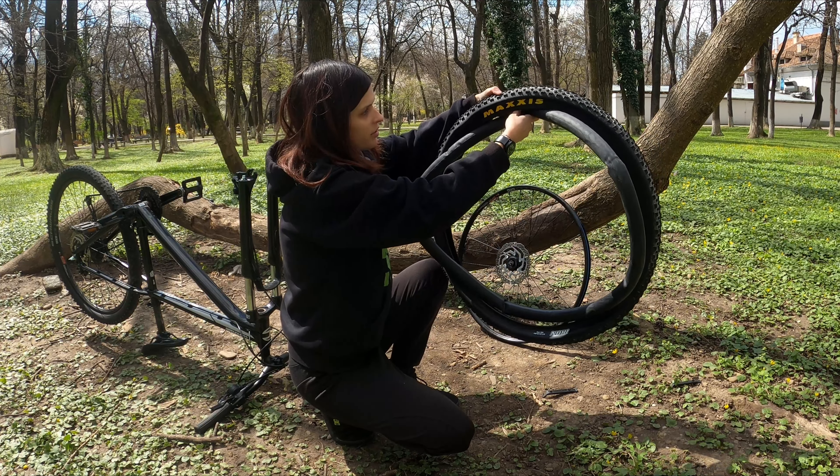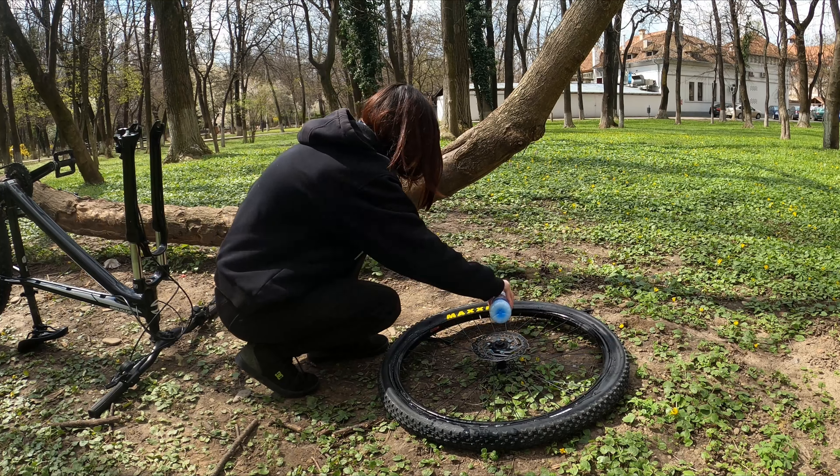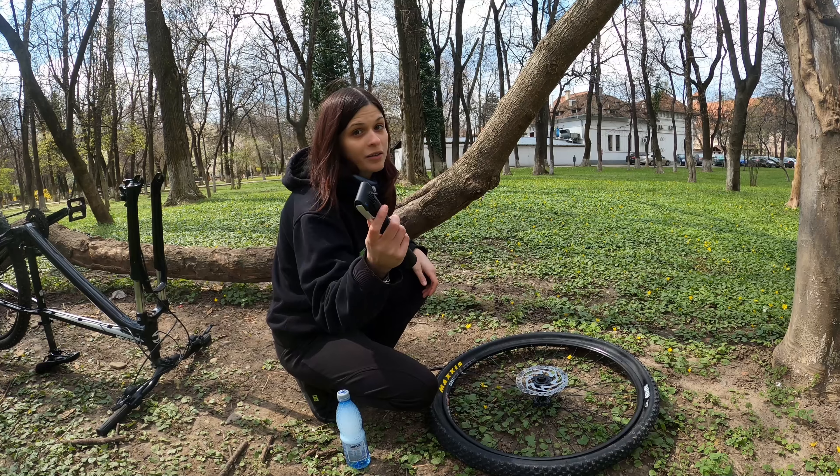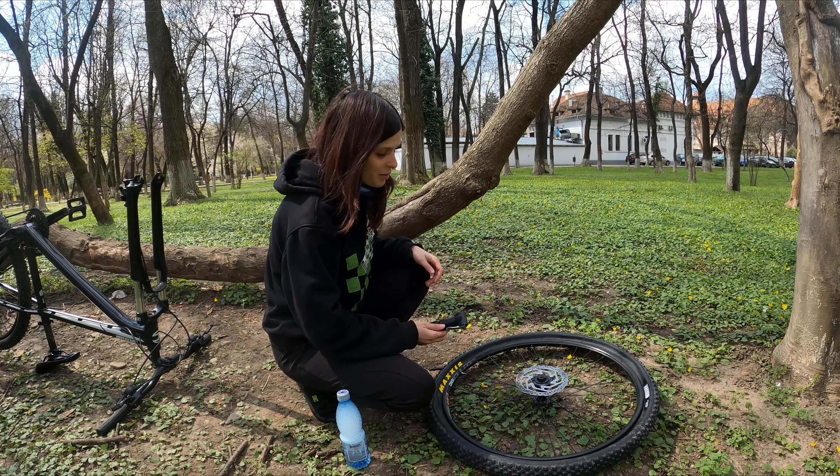One tip that I've learned is that you should have a bottle of soapy water and spread it along the side of the bead so the bead can settle evenly. Alright, the tire is on, so now let's get a pump. I only have a mini pump so this might take a while.